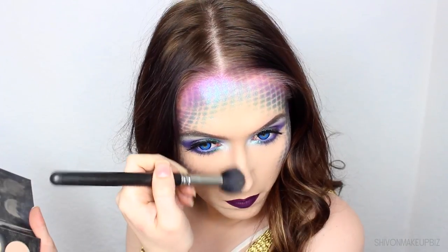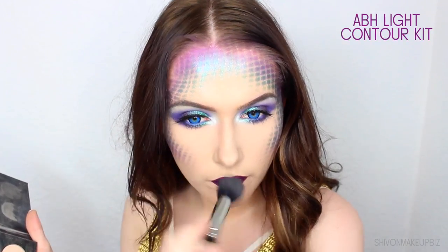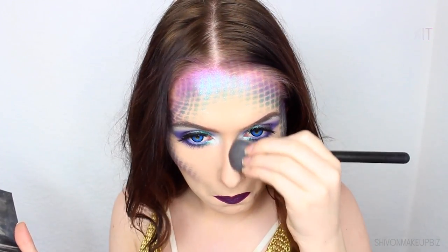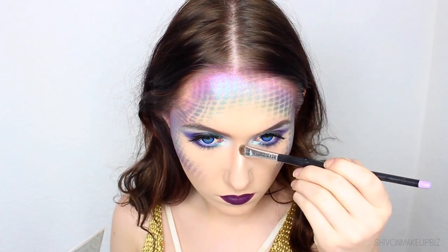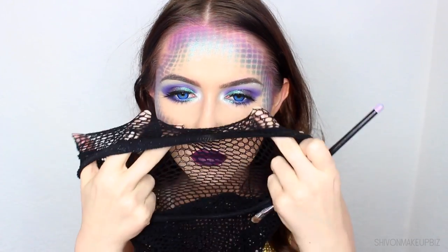I applied some lashes, applied some mascara to my lower lashes, and contoured my nose slightly just to add some more shape to the face. Then I decided to add a little bit of that green shimmer shade down the centre of my nose and to the tip as well — this creates a nice pretty look and it's a bit different from the usual highlighter.